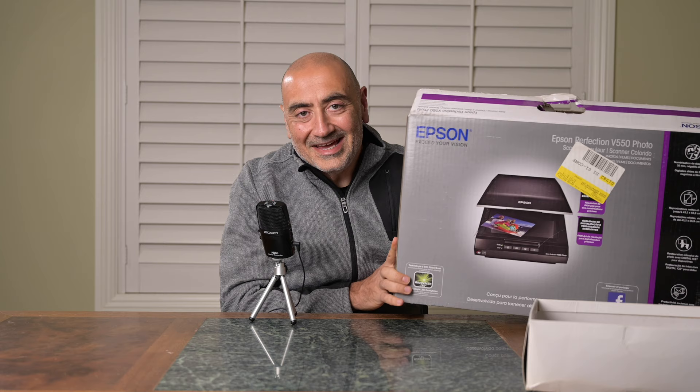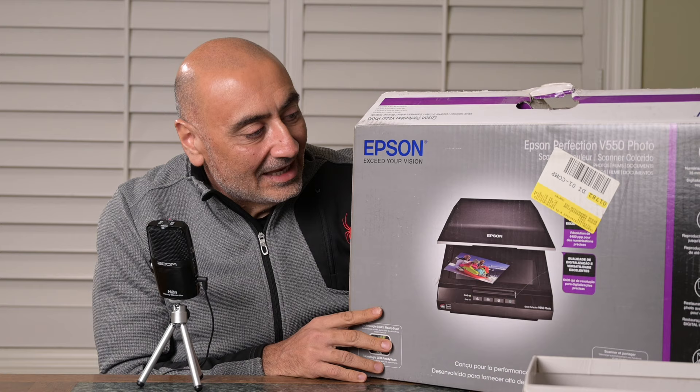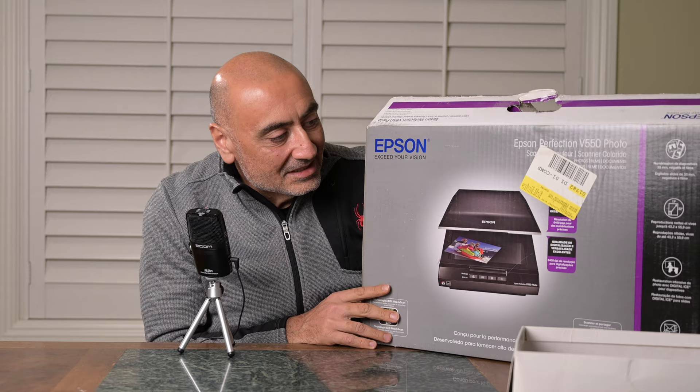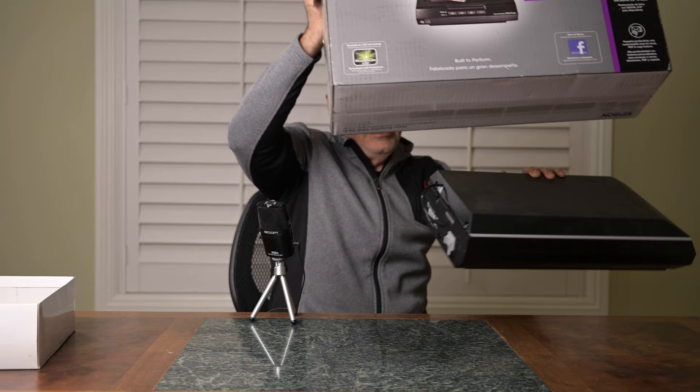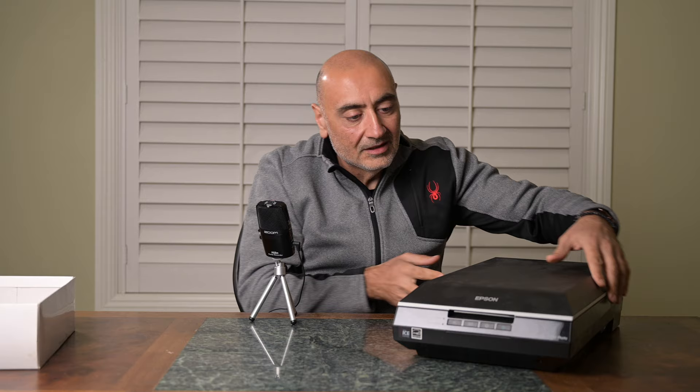I brought my old scanner out — I haven't had this thing out in a while, it was in storage. It specializes in scanning negatives. I purchased this a long time ago and took it out of the garage. We're gonna scan some of his old negatives.